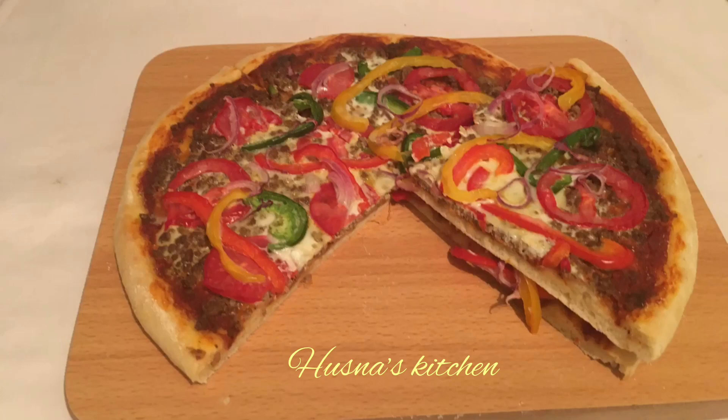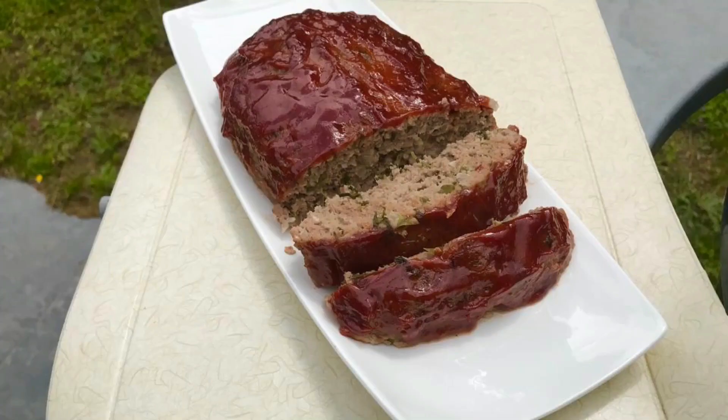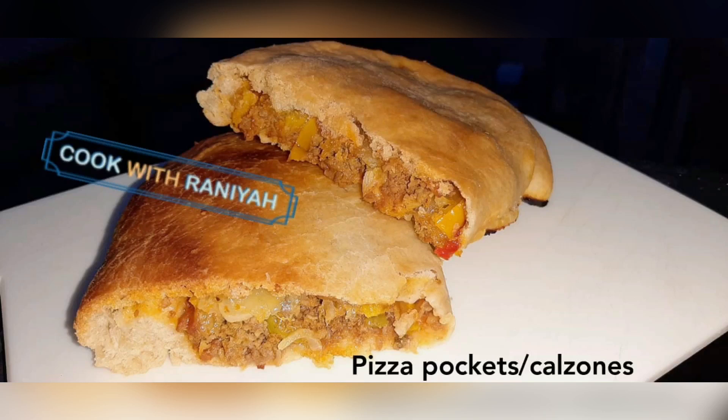Hello guys, welcome and welcome back to my YouTube channel. Today I have collaborated with two other YouTubers: Rukia Laltia and Cook with Rania. I'm going to be making mince meat pizza without cheese. Rukia Laltia is going to be making meatloaf and Cook with Rania is going to be making pizza pockets. So sit back, relax and enjoy our recipe.